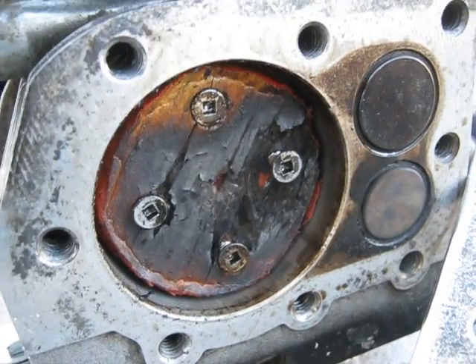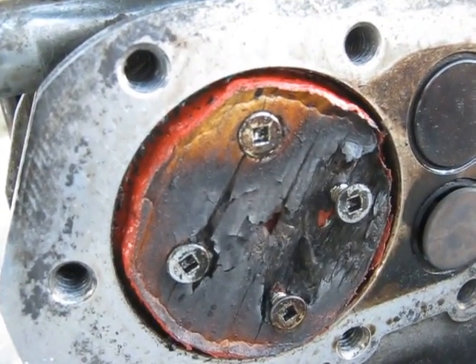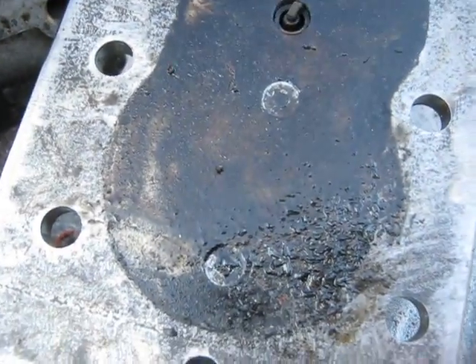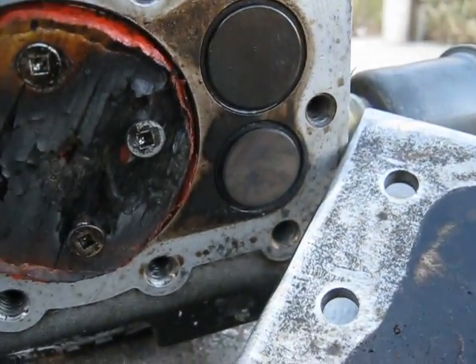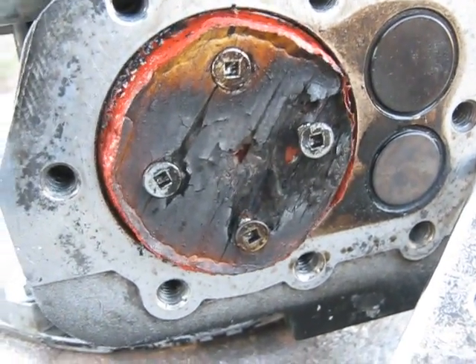Yes, I was correct. As you can see, she's still smoking there. These two bolts here were hitting the cylinder head — you can see the marks on it there. So that's what was making that nasty noise. I got some smoke in the crankcase from it.